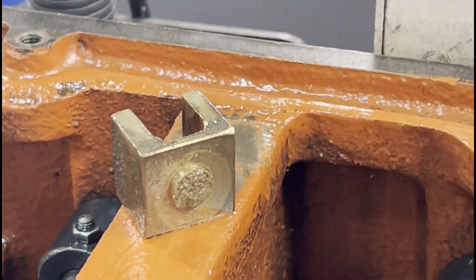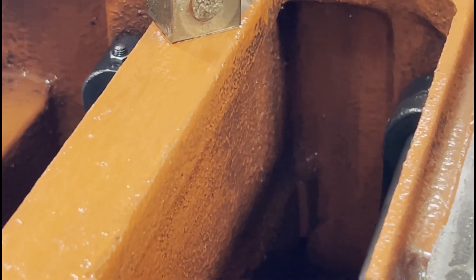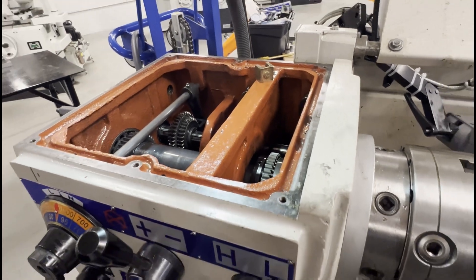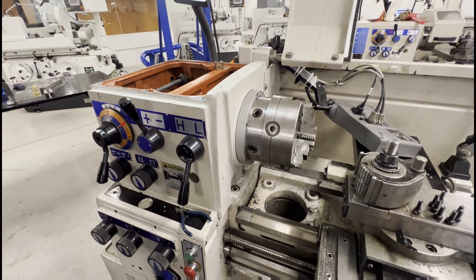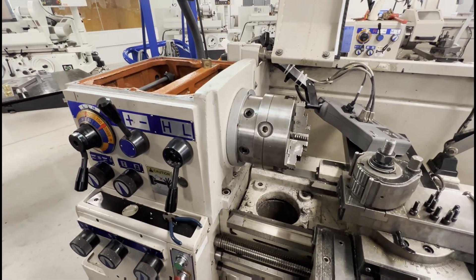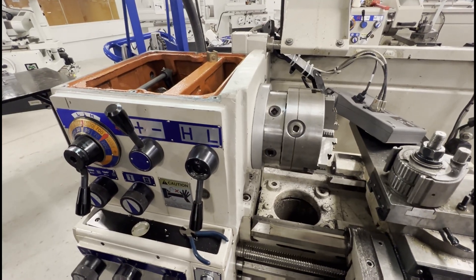Now we have a painful repair on our hands because they didn't take the time to turn the spindle to clear the gears. This takes a lot of force — they probably had two hands and maybe even a bar on the lever. Fortunately it's just the bronze piece that broke, but I have to take apart some of the transmission to get that part replaced. This could have easily been prevented just by knowing to turn the chuck by hand manually.